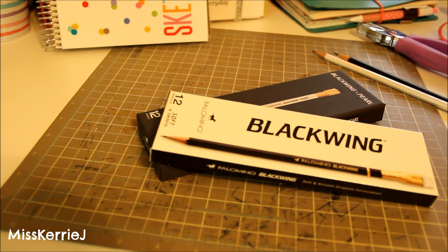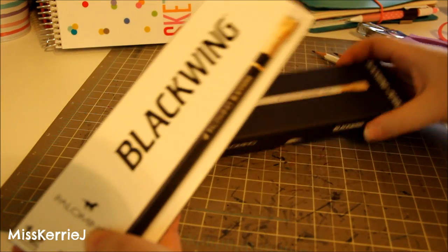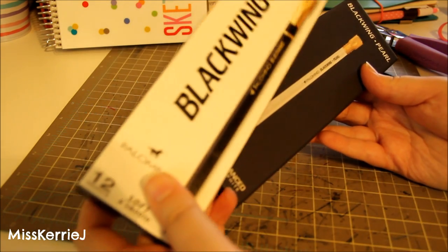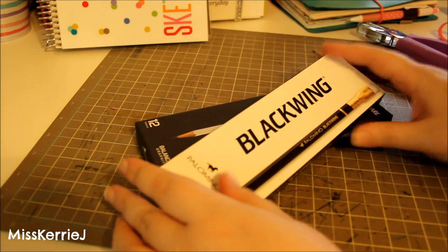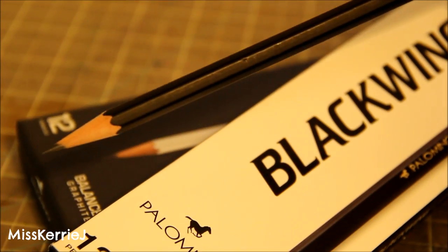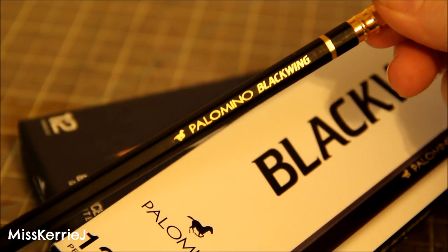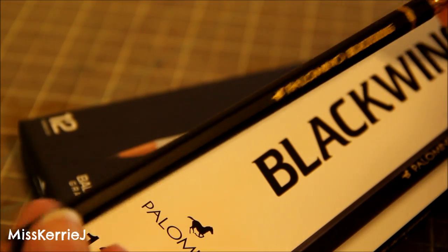The next thing I've been really enjoying throughout August are these pencils — these are Palomino Blackwing pencils. I have two of the four varieties, which differ in lead softness. These are the pencils that, according to my animation teacher, were used to do cleanup animation at Disney.